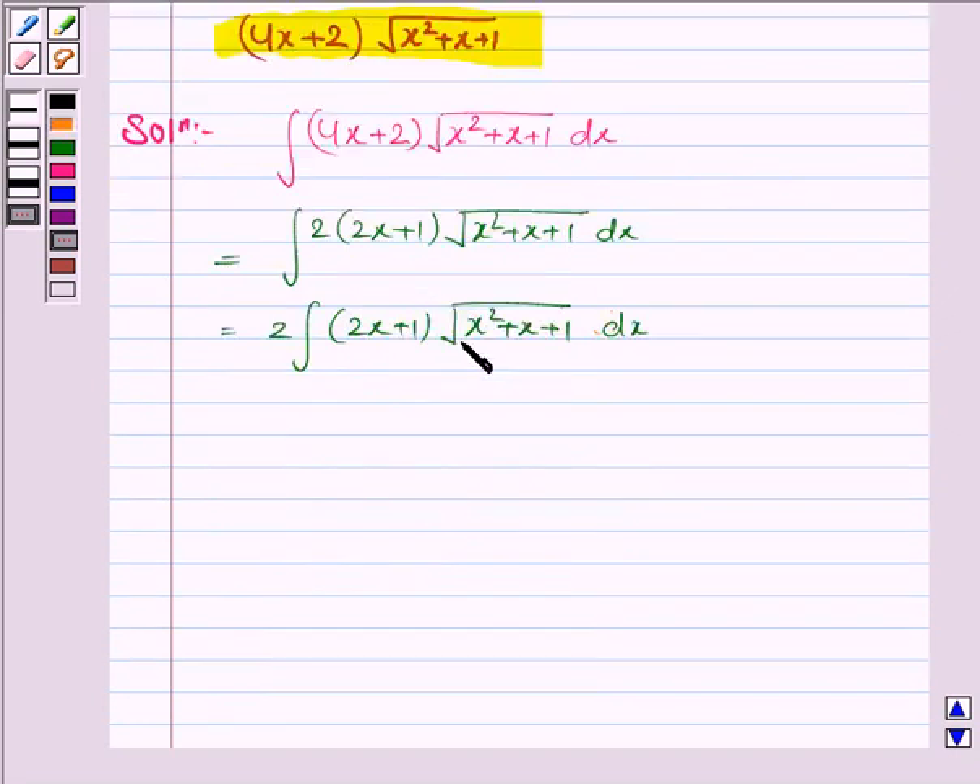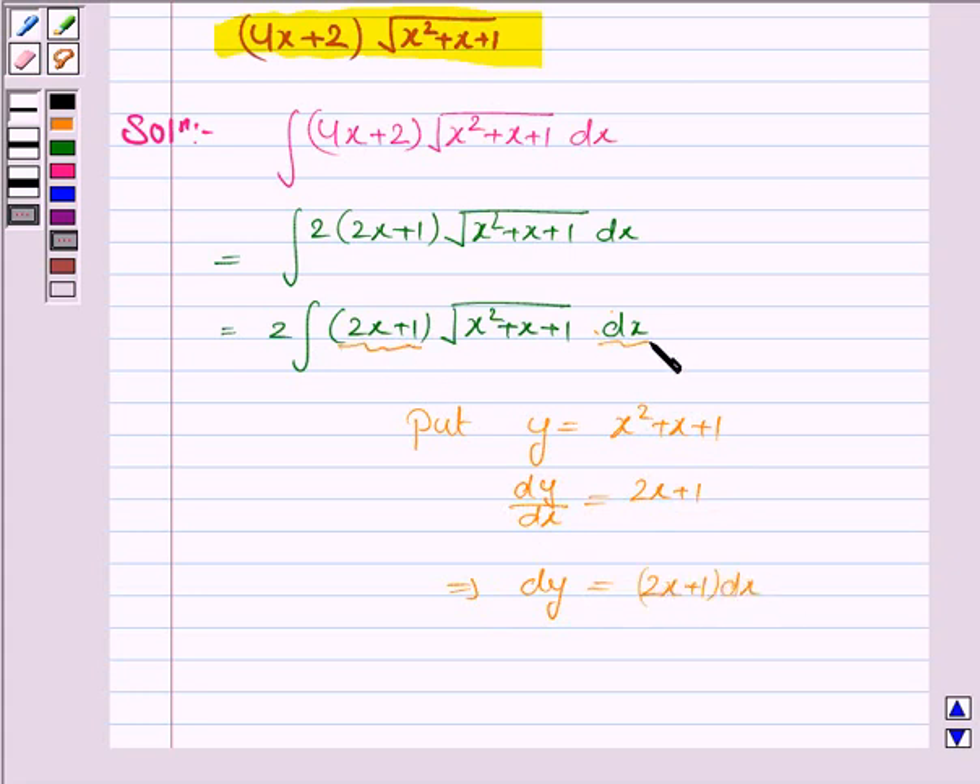We see that the derivative of x squared plus x plus 1 is 2x plus 1. So we put y equal to x squared plus x plus 1. So dy by dx is equal to 2x plus 1, which implies dy is equal to 2x plus 1 dx. So 2x plus 1 into dx is dy.